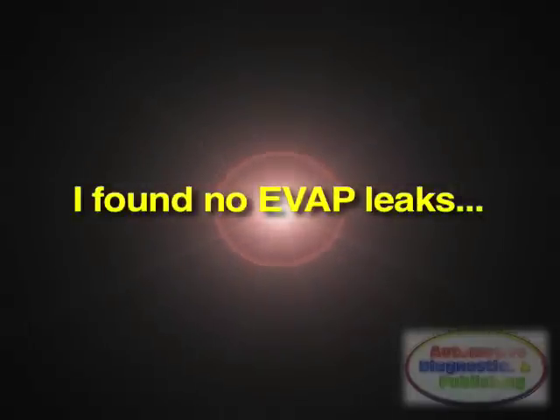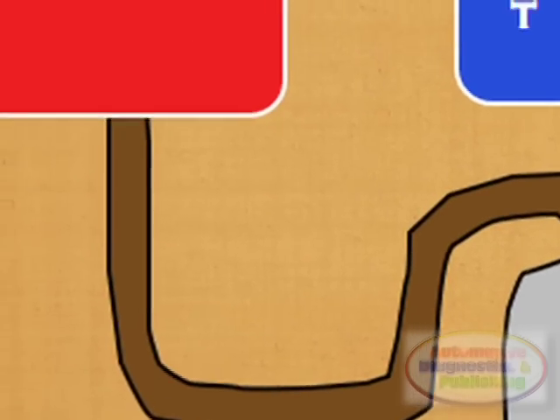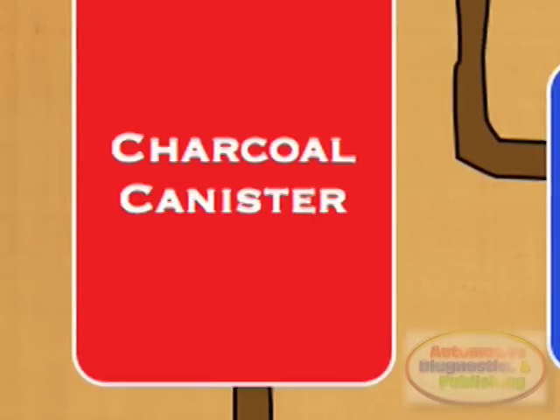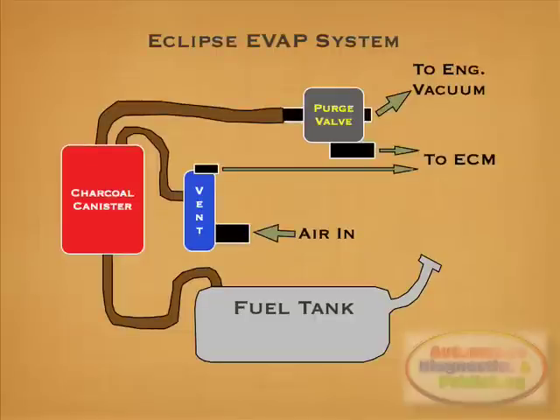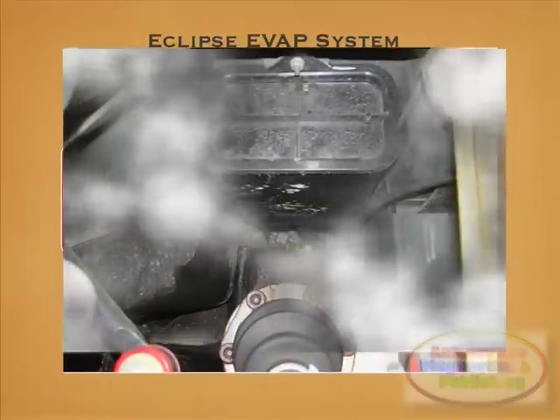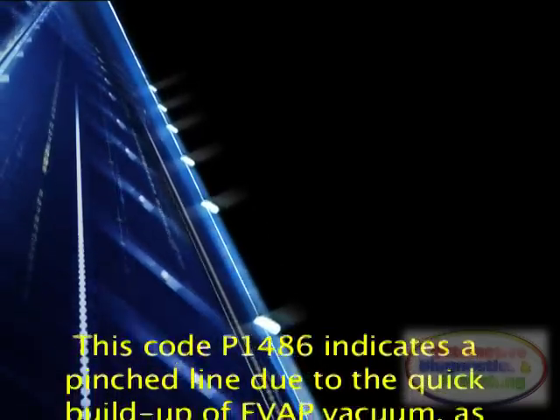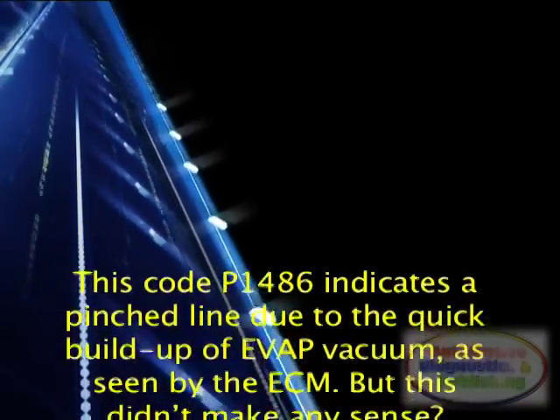I wasn't expecting leaks, so I then unhooked the EVAP hoses at the rear going towards the vent and fuel tank, turned on the smoke machine, and checked for smoke. I immediately saw smoke at the rear hoses. This vehicle had no indication of any pinched hoses anywhere — what was going on here?